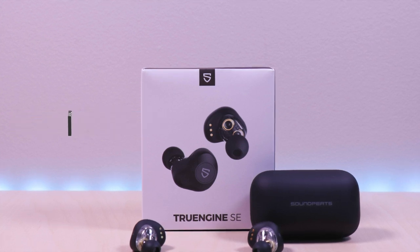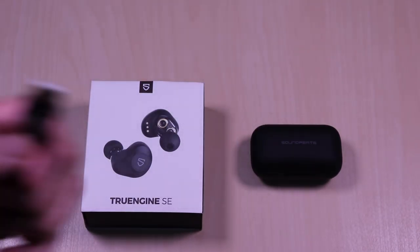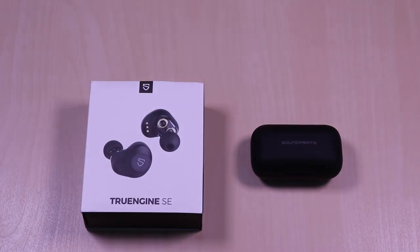So let's take a look. Inside it comes with a user guide, micro USB cable for charging, and small, medium, and large ear tips.